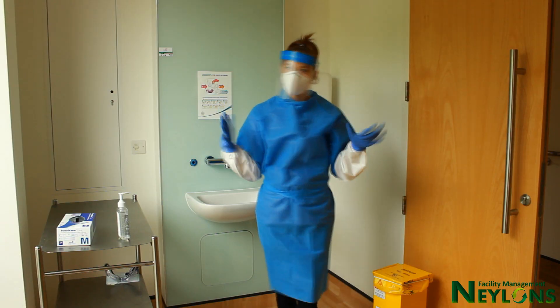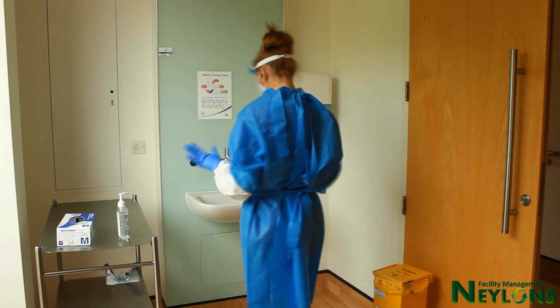If possible, have a buddy to check that your PPE is on correctly before carrying out a task.